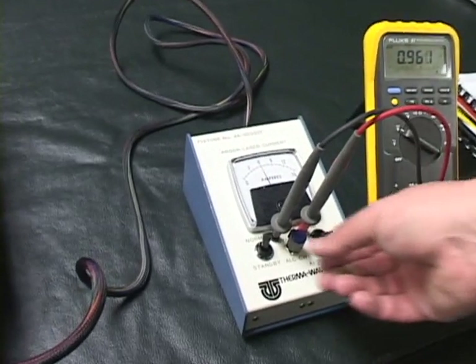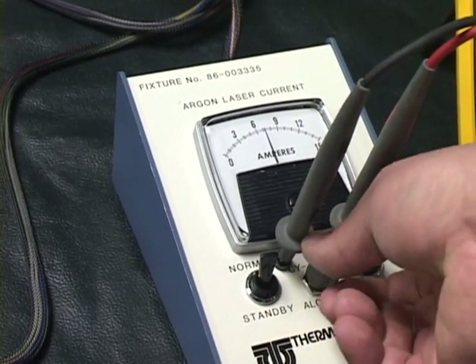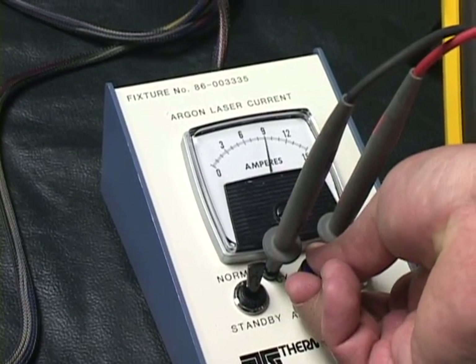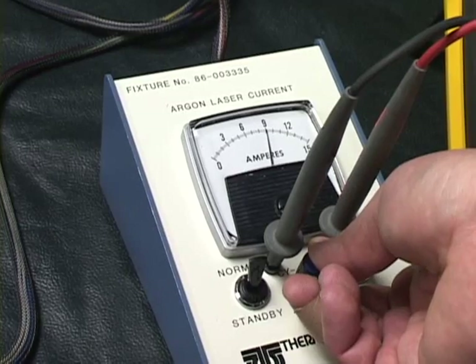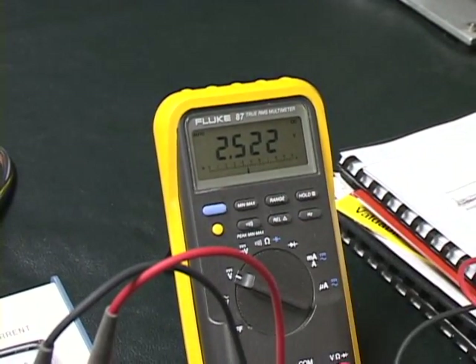Now we go back over here and we'll go ahead and turn the laser up to 9 amperes, and if you look over here it's making now 25 milliwatts. You can look at the wall too — the beam is obviously a little brighter.